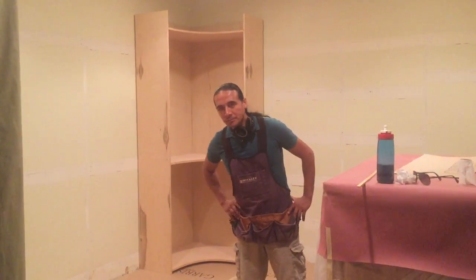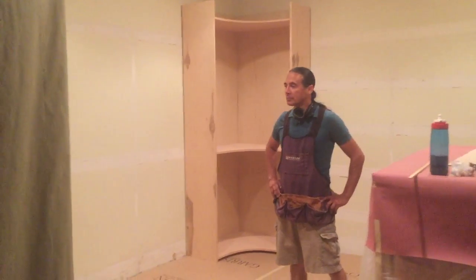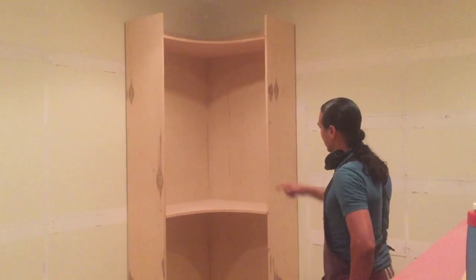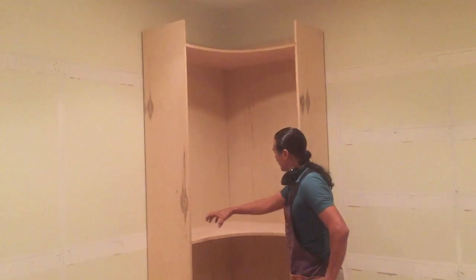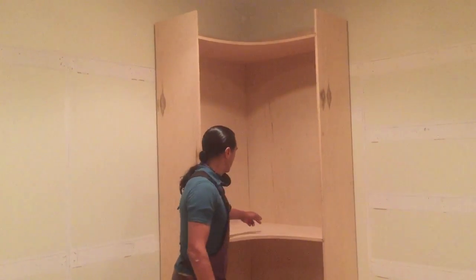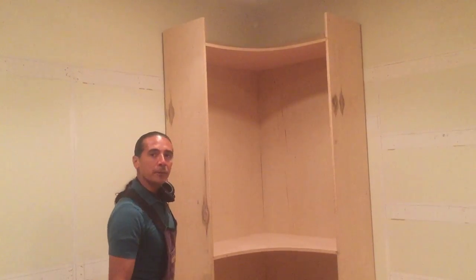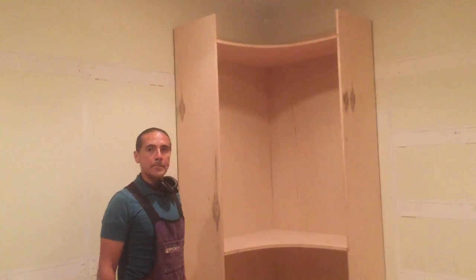Hi, this is John Tang and I'm with Armando Galate. This is one of the master closets. Armando, tell us what's going on inside here today. What's going on here is some closets — unusual with the round corners in here to maximize the space. In most cases with closets, this is about 18 inches of cubic feet in each corner, so by doing that we eliminate the problem.